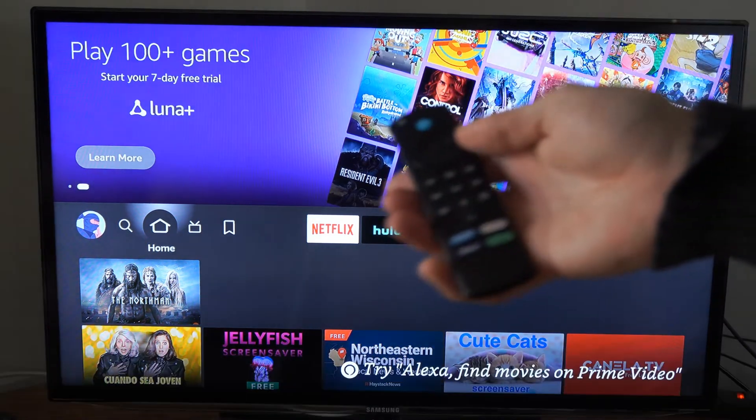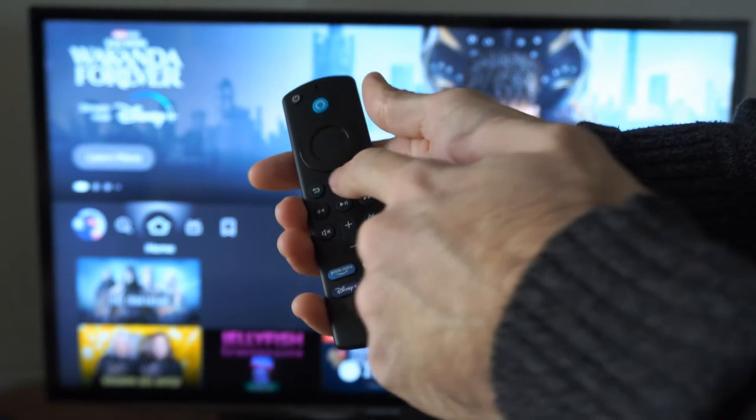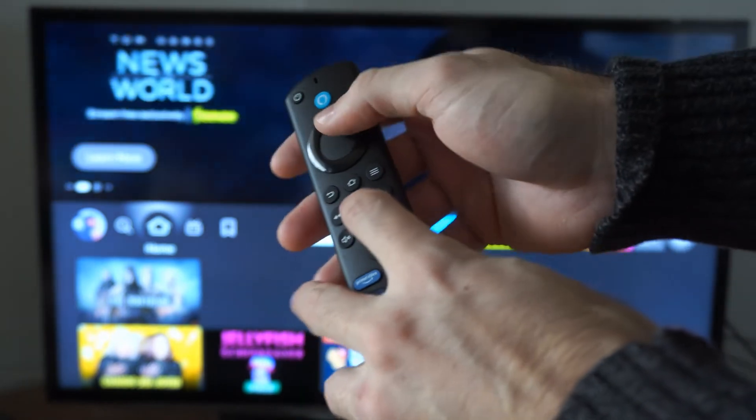On this screen, we want to go to our remote, and then we want to hold down two buttons. We want to hold down the play button, and then the middle button right here — the play button and the middle button.